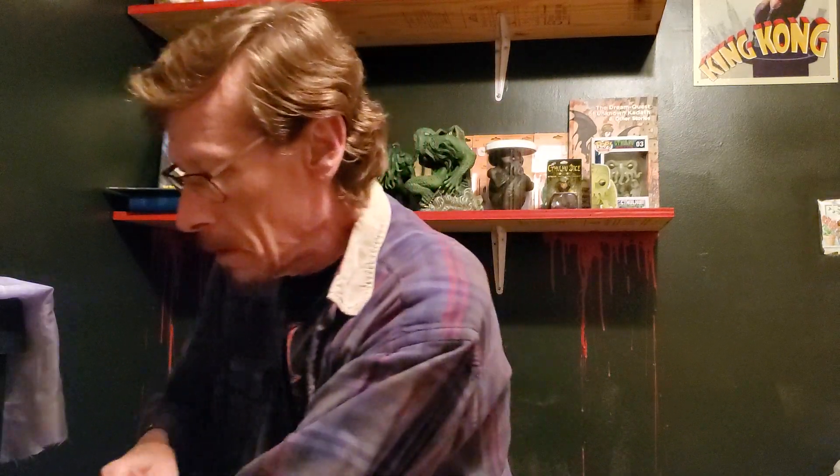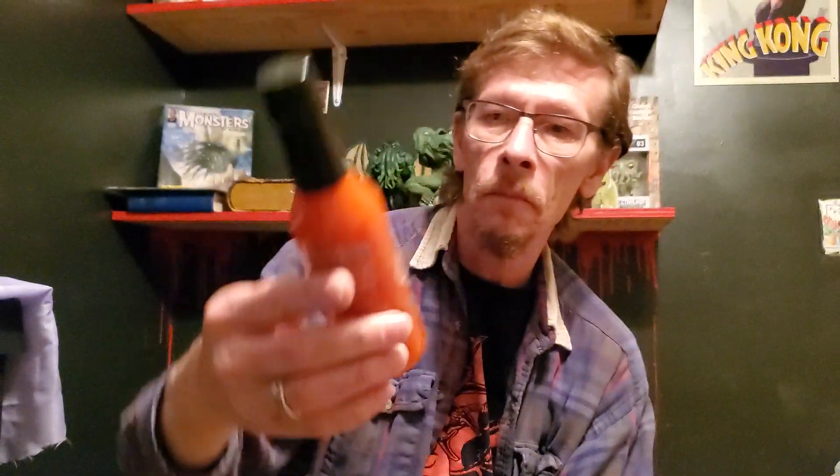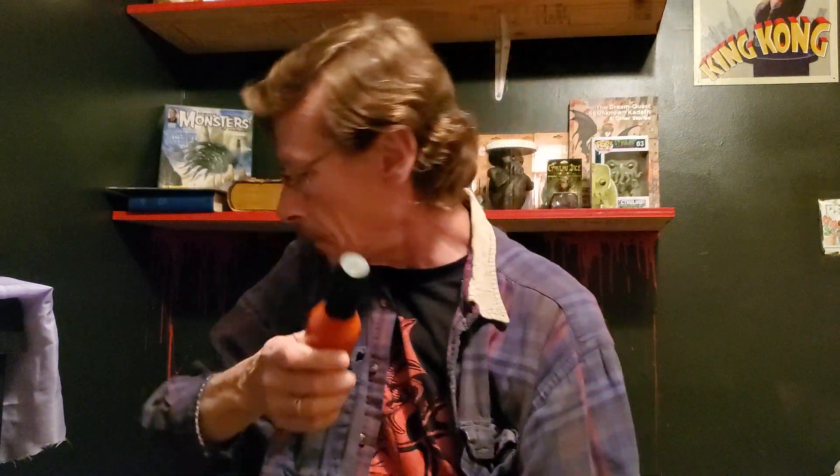Pretty cool — Alice Cooper 'Welcome to My Nightmare,' it's the mild version. We got a spoon there, we may have a taste test on one of these, why not. Next one is 'No More Mr. Nice Guy' and it's the hot one.